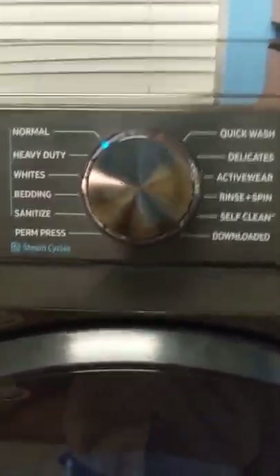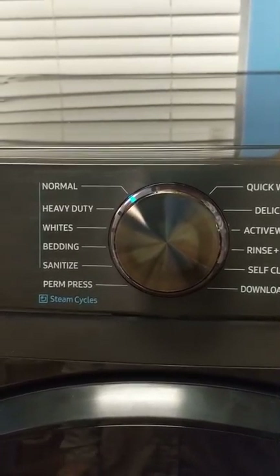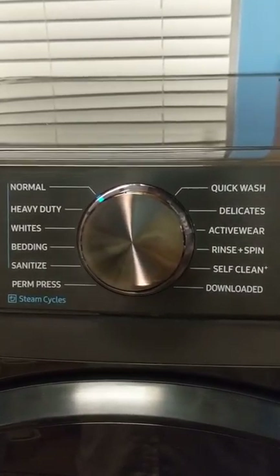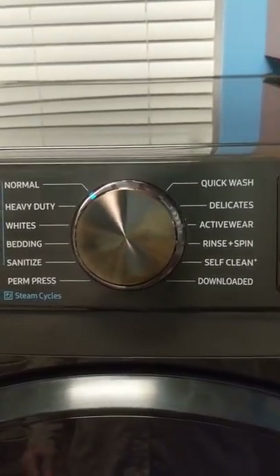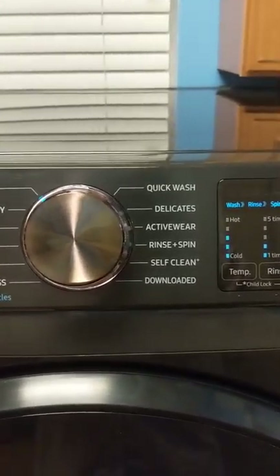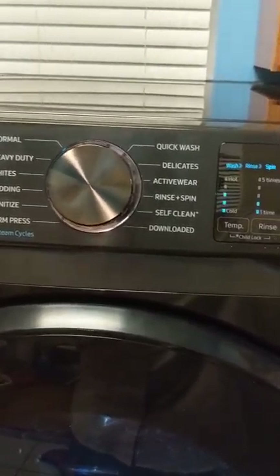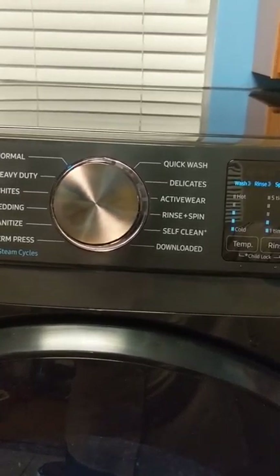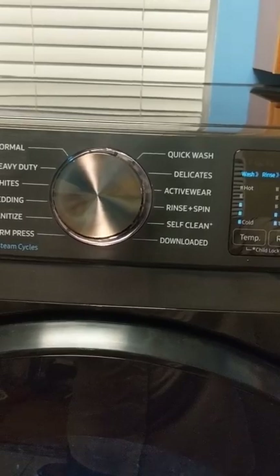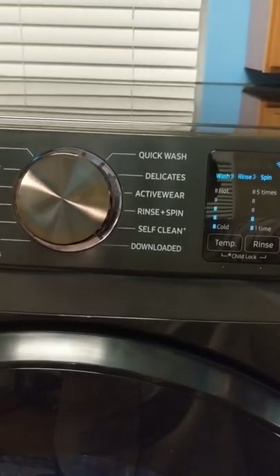One is the sanitize cycle — this machine will actually superheat the water and put steam into the washing machine to sanitize what you're washing. This comes in really handy especially if you have animals and you're washing things to get the smell out, or if you have small children and you want to steam-wash their stuffed animals to make sure they're really clean.